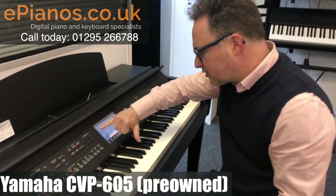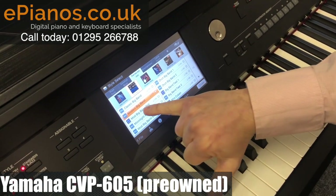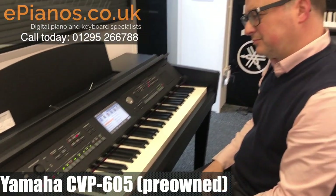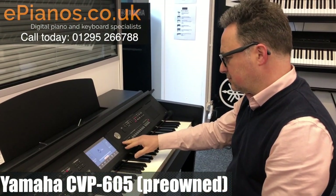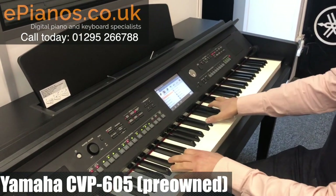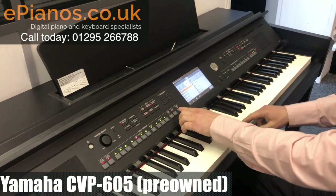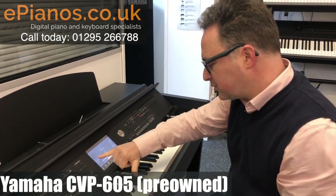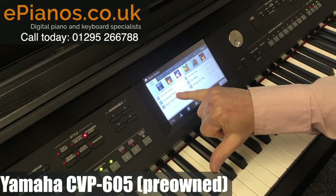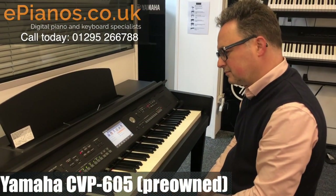On here we've also got a rhythm section. If I come into my left-hand side here, we've got modern big band selected, but we have a large selection of drum styles. With modern big band I can play a chord and it will give me an introduction and a full backing. We can decide what accompaniments we want — let's go to a different section, rock and pop. We'll go into 70s rock and pop, then 70s pop duo, and we get a full accompaniment with a full introduction.